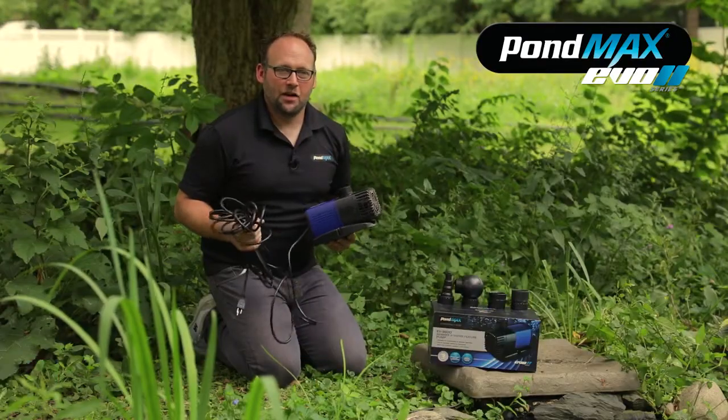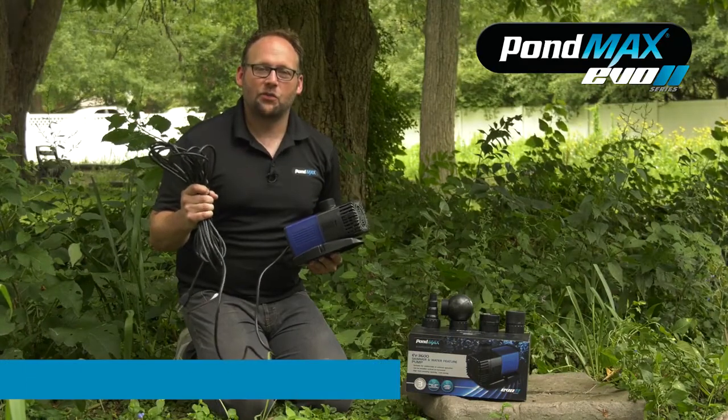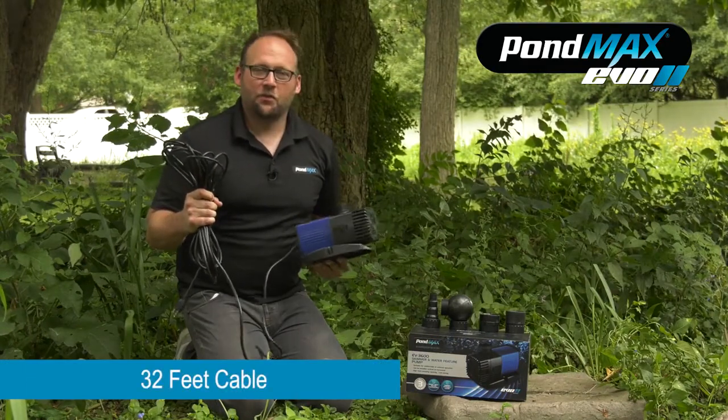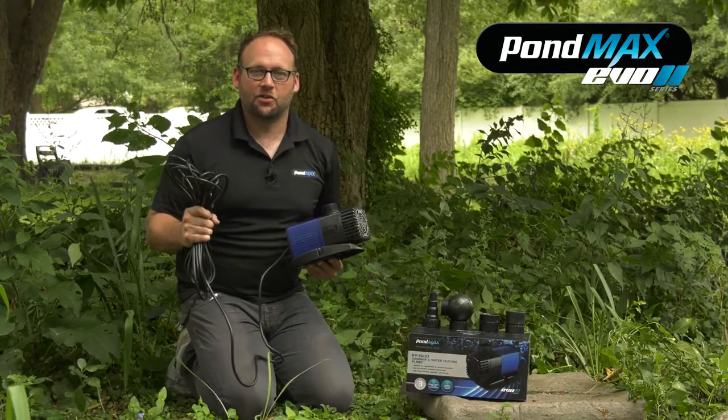Digging a little bit deeper into the pump itself, you'll notice all of these Evos come with a 32-foot long cord, making it beneficial whether your electricity is right next to your pond or has to stretch a little bit to get there.